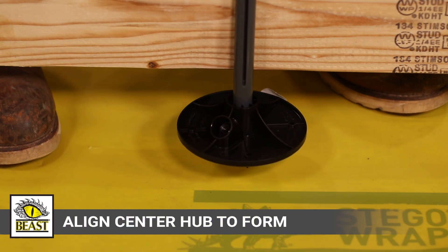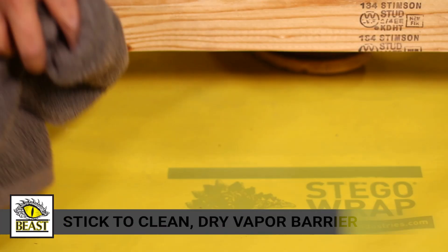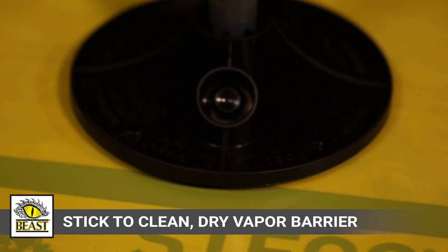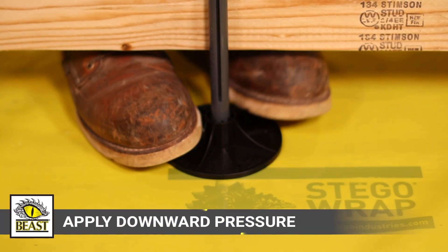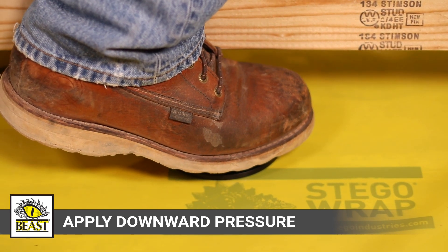To install, line up Beast Foot's PressFit Center Hub with the form to be set. Remove the pull tab and stick Beast Foot to a clean, dry vapor barrier. Beast Foot's adhesive is pressure sensitive; apply downward pressure for 5 to 10 seconds.